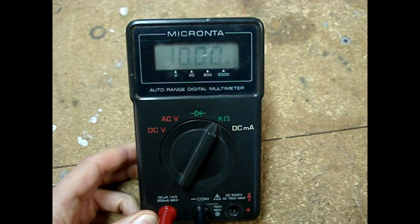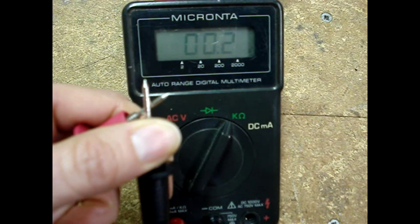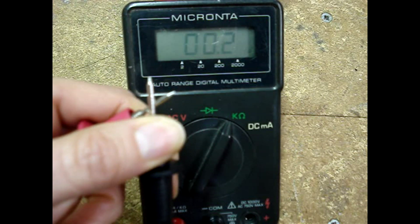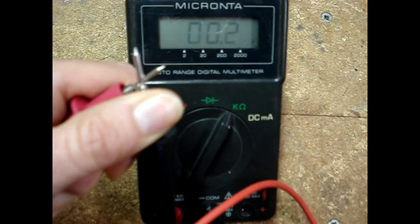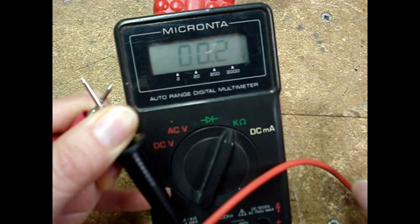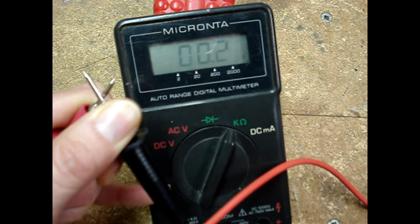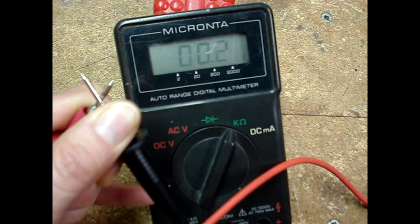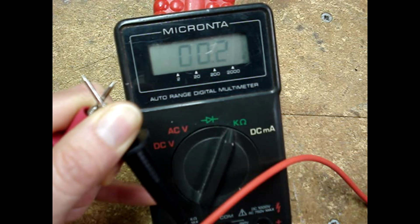Before beginning any work using a multimeter, always test the multimeter and the leads. Hold the meter leads together and you should read almost a dead short — this meter reads about 0.2 ohms. Next, check to make sure the meter leads aren't bad. Keep the probe tips shorted together and wiggle the leads around. The reading on the display should remain steady. If it moves up and down erratically, then your meter leads are likely broken inside the insulation and you'll need a new pair before going any farther.